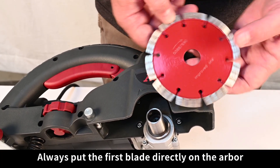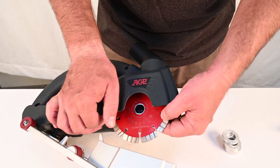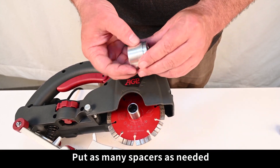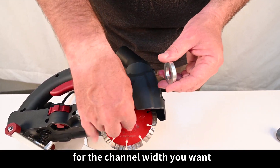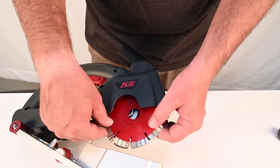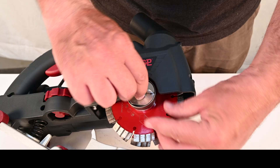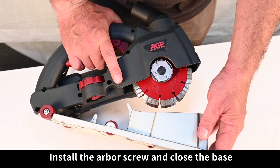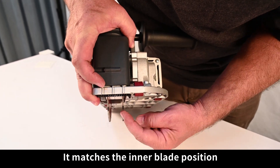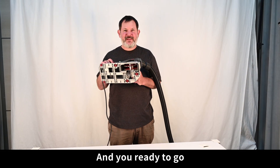Always put the first blade directly in the arbor and check the direction arrow. Put as many spacers as needed for the channel width you want. Put any remaining spacers on top of the outer blade. Install the arbor screw and close the base. Use this inner sighting notch as your guide — it matches the inner blade position. Mount your vacuum cleaner and you're ready to go.